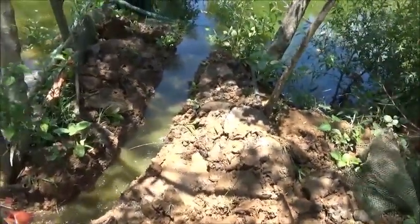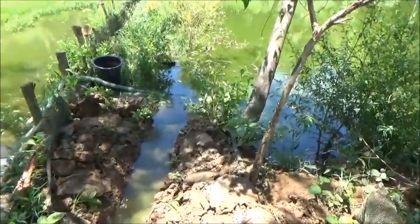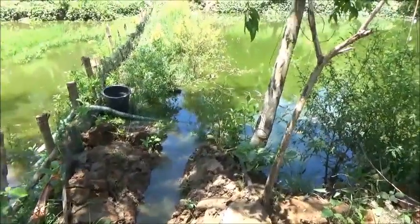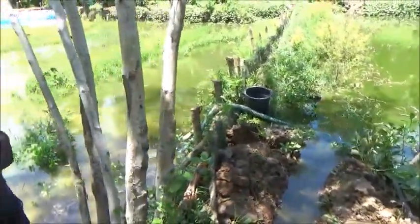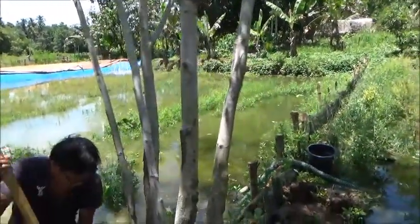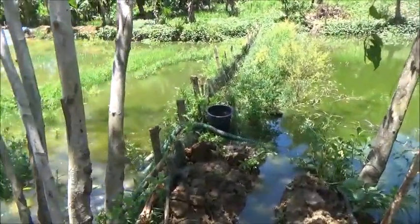Hello everyone, welcome to Foreigner Farming in the Philippines. I came down about 30 minutes ago looking over these ponds and we've been pumping water into this pond for three days. They're gaining but slowly, and not nearly fast enough for me.